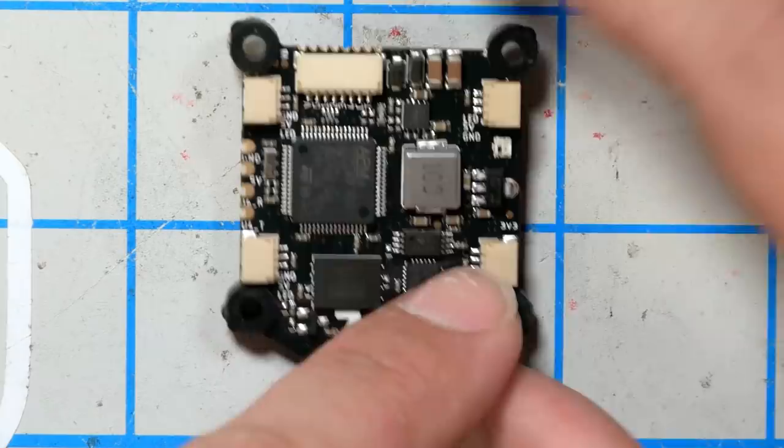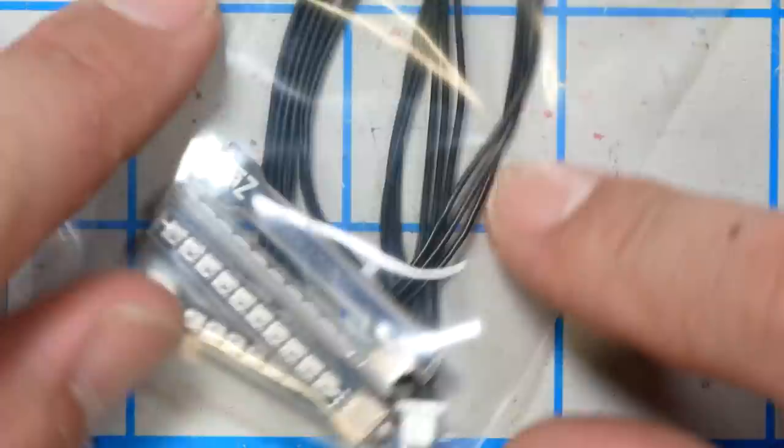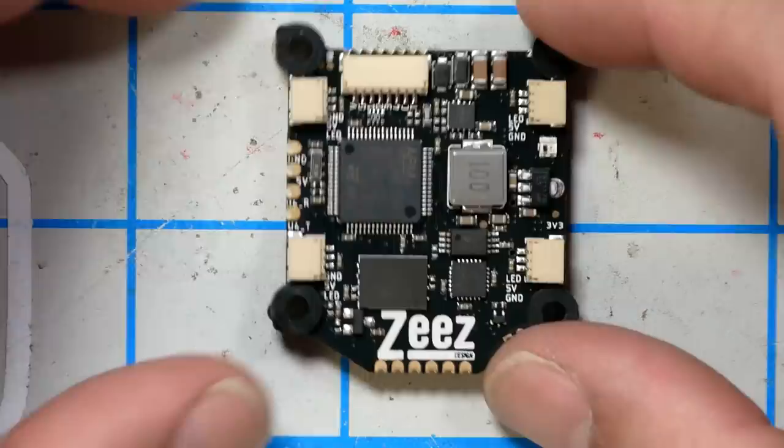These four outputs here are LED strip outputs. Mine came with these little 10 LED strips that you could put on the arms of your quadcopter. They plug right into the flight controller and are controlled by the Betaflight LED strip function. So we're going to try those out as well and see how they hold up.